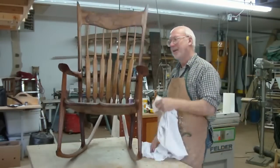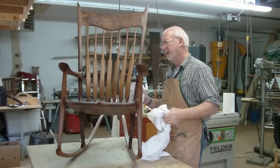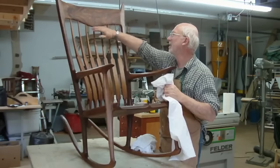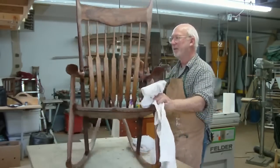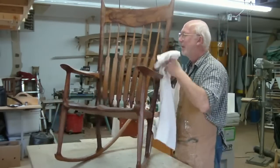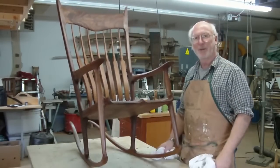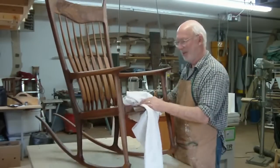We're at the final stages now — this is the first coat of oil on it. From what it looked like before the oil went on, the wood really pops out now, especially up here with the crest rail. There's some really nice figure in that. Both arms are curly walnut, so they're very beautiful looking now. I'm sure the customer will be happy to get their Christmas present finally — it's only a month late.